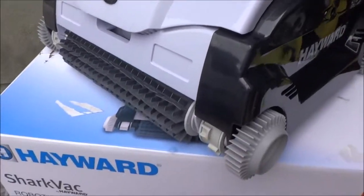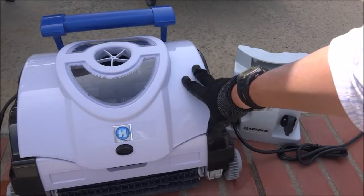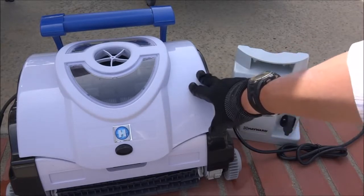In this video I'm going to show you the Hayward Shark Vac Robotic Pool Cleaner. They make two different models of the Shark Vac: the standard Shark Vac like this one here and the Shark Vac XL.